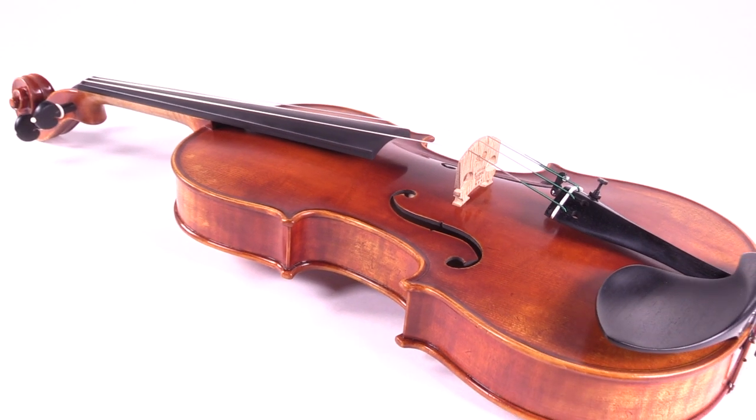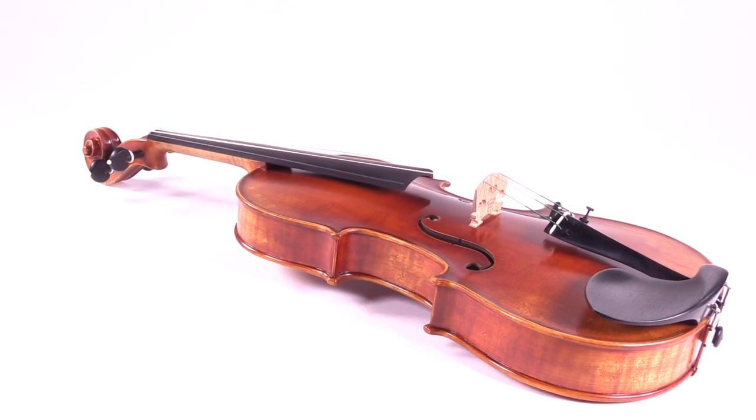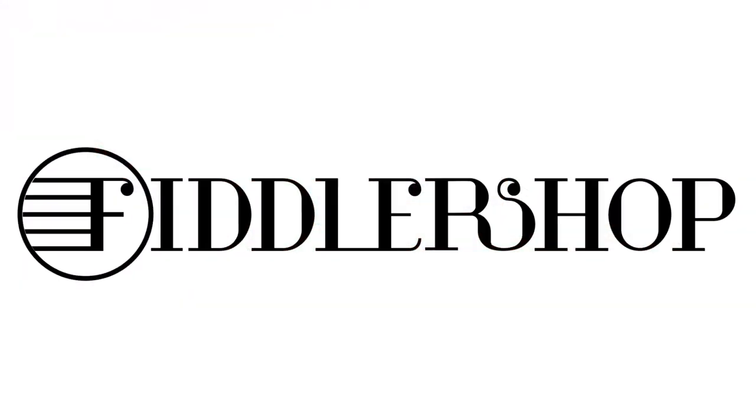To purchase the Holstein Workshop Swal Stradivarius, you can find it at fiddler.com.au. For more information, visit www.fiddlershop.com.